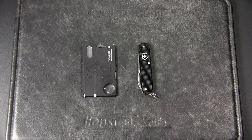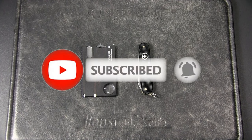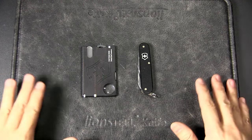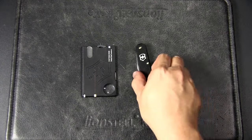This series has gone over well with viewers and subscribers because many people have expressed enjoyment of the format and content. If you do not want to miss any video of the Tool Times Two series, do subscribe to the channel and hit that notification bell — it will really help the channel out. Thanks!